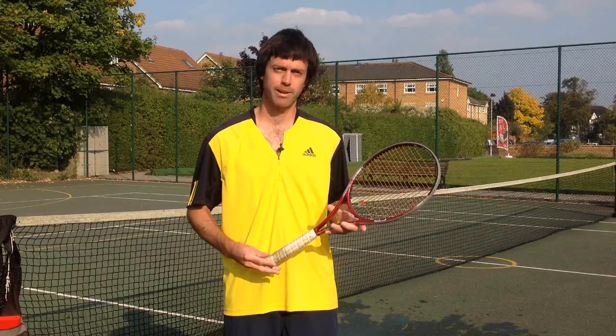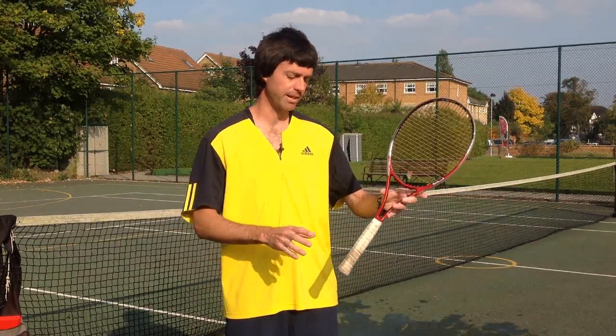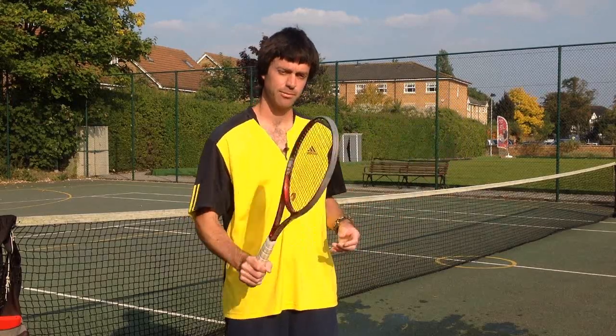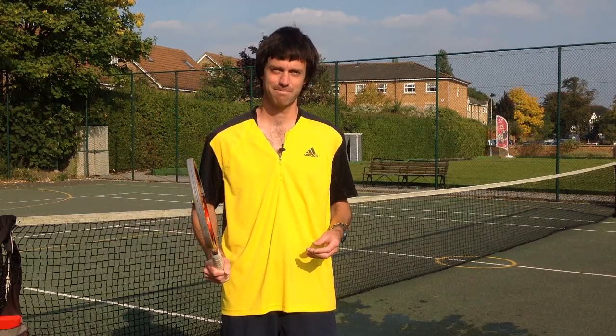The grip — the shake-hands grip we talked about in the last video for volleys — works great for these shots as well. Just imagine you're shaking hands with the racket handle, and right there you've got a great grip that will work for all the shots featured in this video and the last. That's all for today; I look forward to seeing you next time.